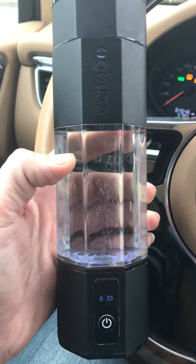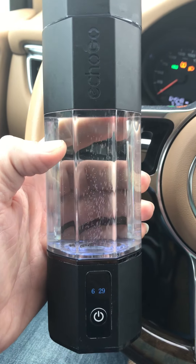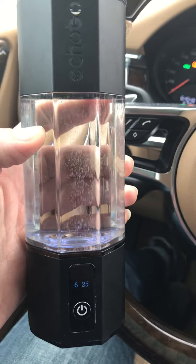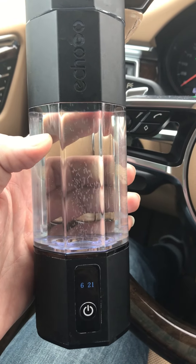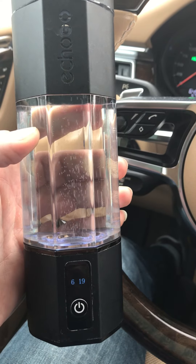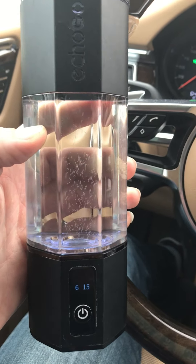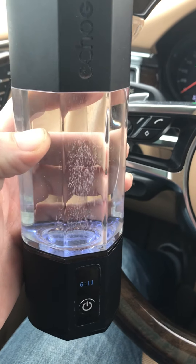This is from the company Synergy Science, which has been making different hydrogen machines for a long time. Out of maybe 20 different hydrogen cups I've tested, there are really only a couple — literally maybe two — that are actually capable of dissolving the hydrogen molecularly in the water under pressure.